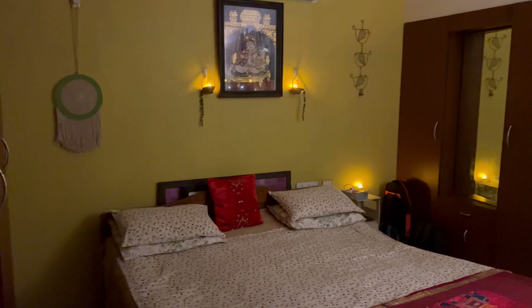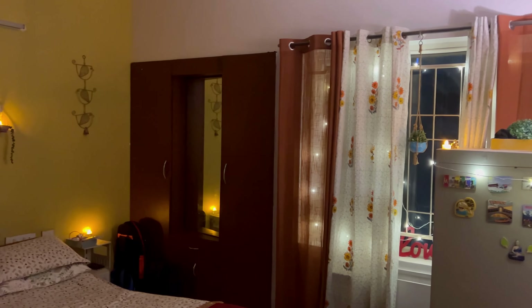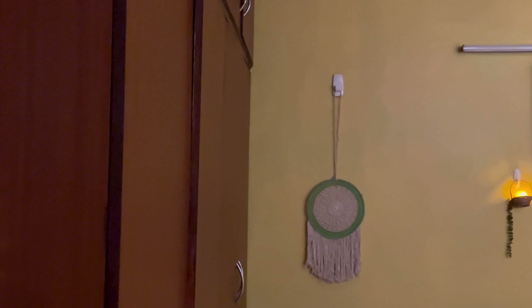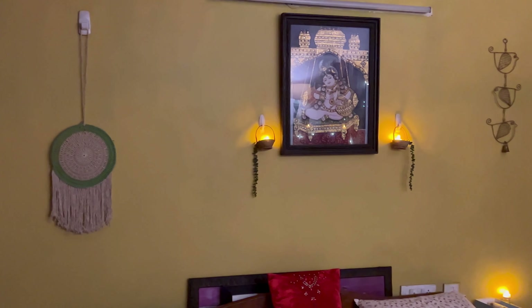I haven't used string lights at the back of my curtains in my living room, but in my bedrooms I have used string lights at the back of the curtains. To add that ethnic look to my bedroom, I have added gold and red to my furnishing and decor pieces.